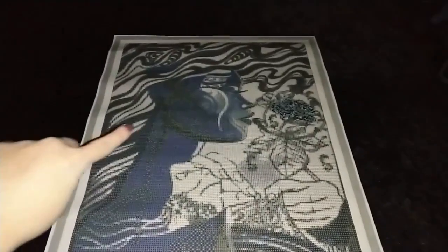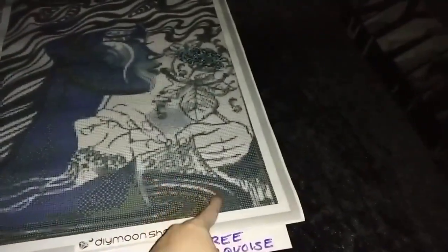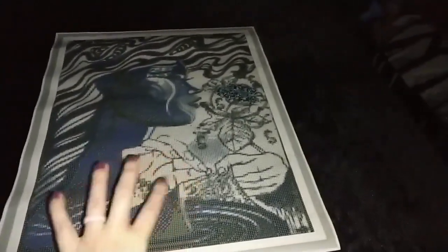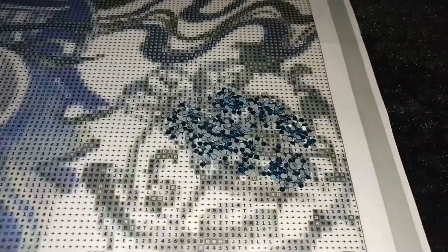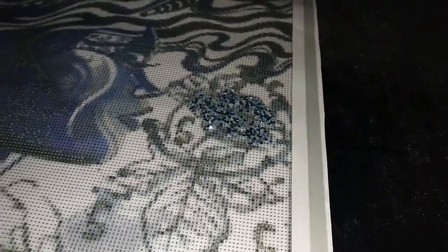You can also sprinkle it here, which is kind of like the water she's on, just to give it a little bit of a glitter effect. The most important thing with special treatments is to have fun with it and let your creativity flow.